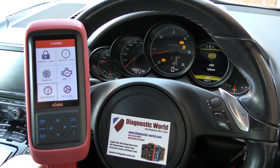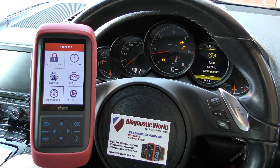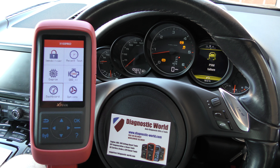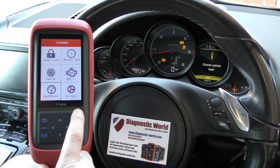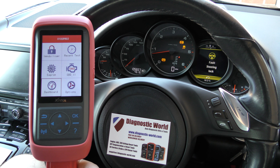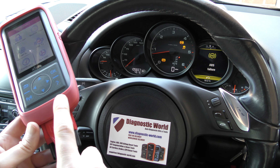Hi guys, thanks for tuning into this car tech video. In this video I'm going to show you a really simple mileage correction in a Ford vehicle. This is the X-Tool X100 Pro 2 kit, and I'm going to put a link to this kit in the description below this video and also in the comments box below. It's a really simple to use mileage correction tool via the OBD2 port.